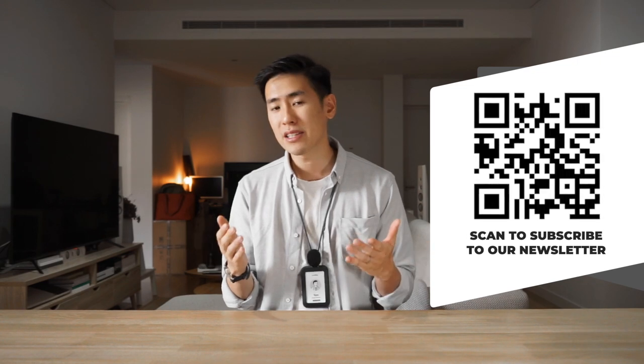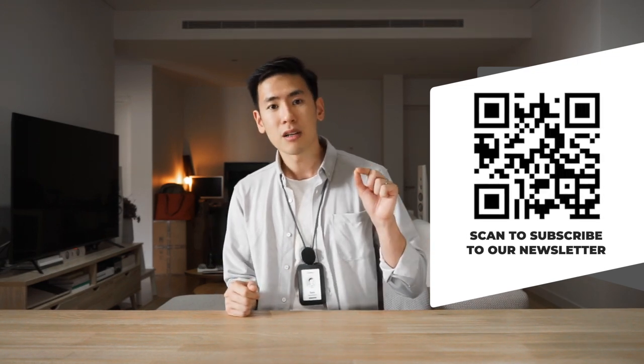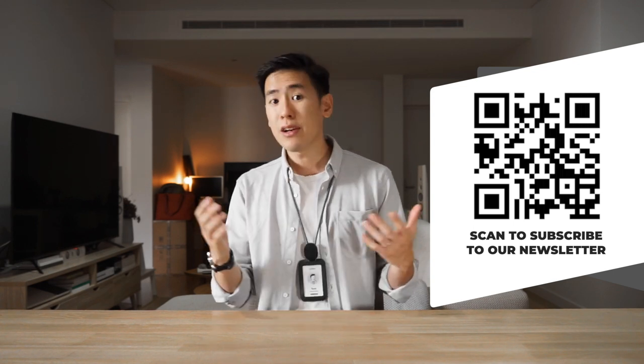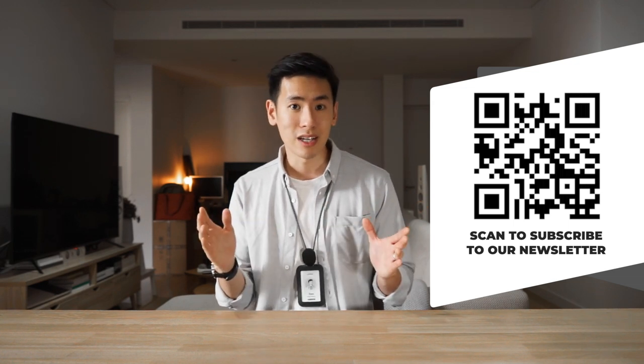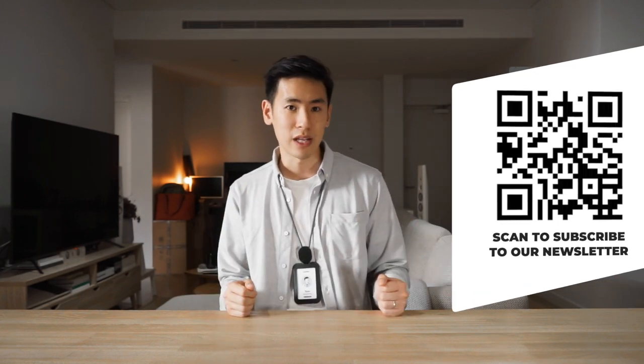If you'd like to hear news in the carry world, we have a Rush Faster Carry Roundup newsletter that you can subscribe to — there's a link in the description below as well as a QR code on the screen. We also give away some carry gear to one lucky subscriber every roundup; all you need to do is be subscribed to the channel and the newsletter to enter your chance to win.